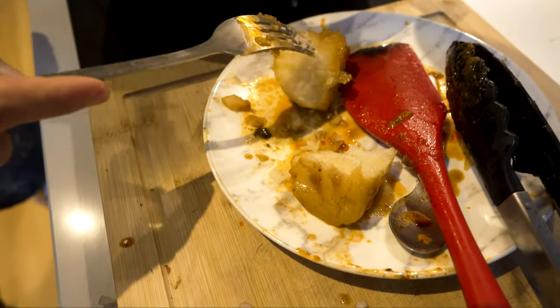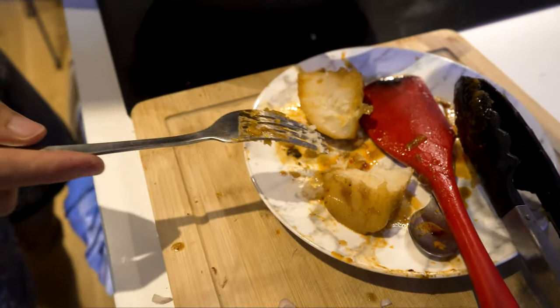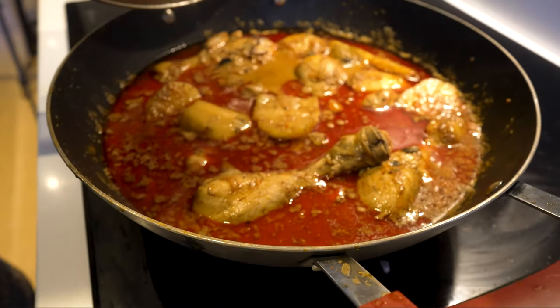That's soft all the way through — it's a tiny bit crunchy here but pretty much done. There we go, that's the final product.